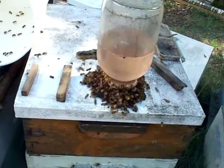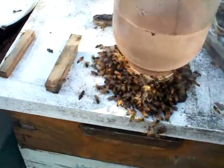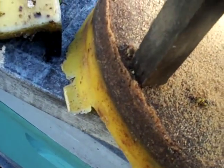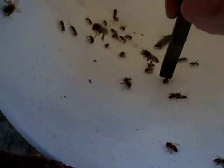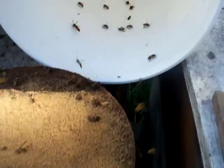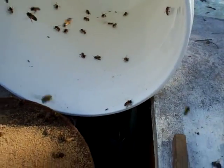Some people use open barrels. I love it when a neighbor does it. What happens though is when you feed outside, you're also feeding yellowjackets and any other wild bees that might be close to you. This is actually a great time to be able to kill yellowjackets.